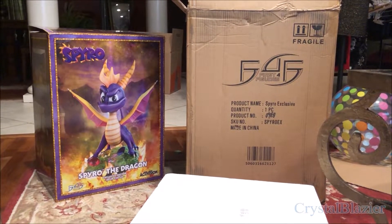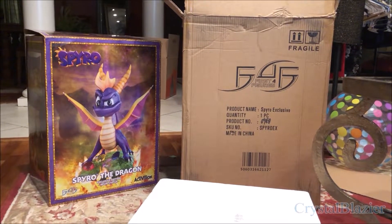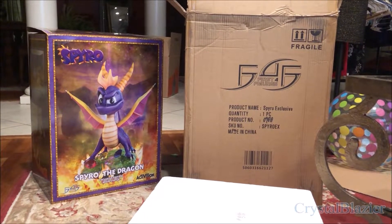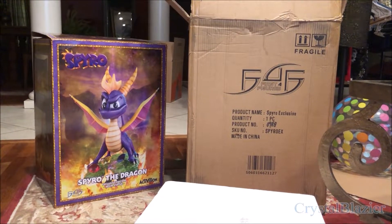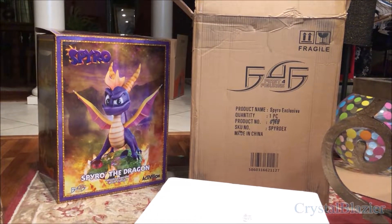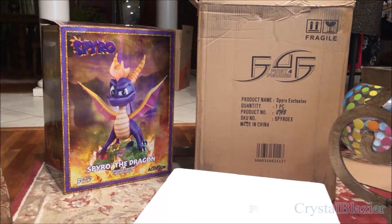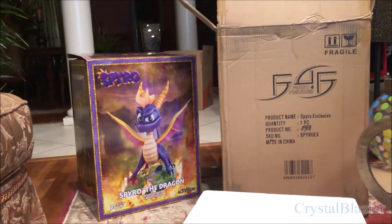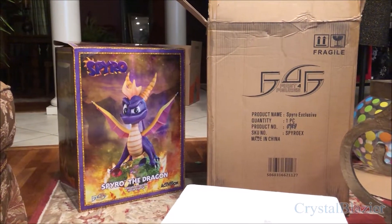Hey everyone, it's me, Crystal Blazer. Look what I got in the mail today — the first four-figure Spider Dragon resin statue, exclusive edition. This version of the statue was available for pre-order last year and I was lucky enough to purchase one when it was first announced. The exclusive edition was limited to only 1,300 and I'm number 988.